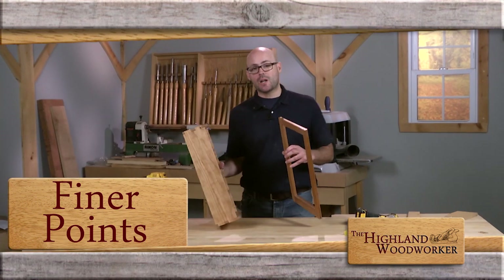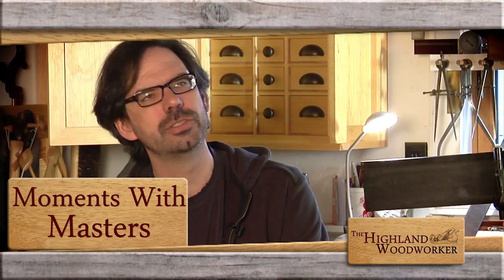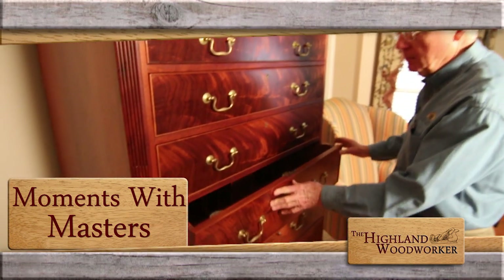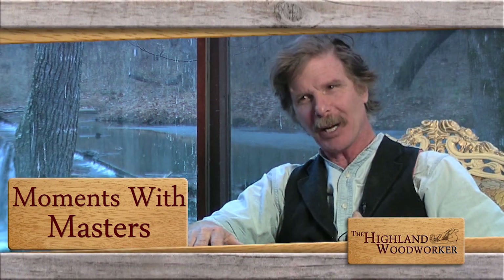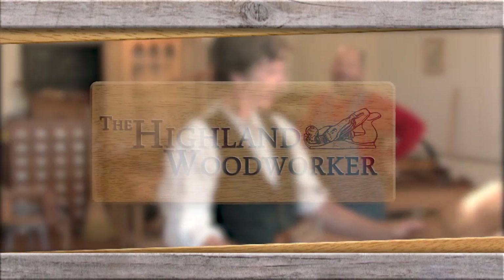Fine Woodworking Magazine's Matt Kinney will explain the finer points of hinge mortises. I've used block planes before, but there was something that just flipped in my head that day. A look back at some memorable moments with masters — I feel like my family has inspired even Shakespeare to write. You're watching the Highland Woodworker.